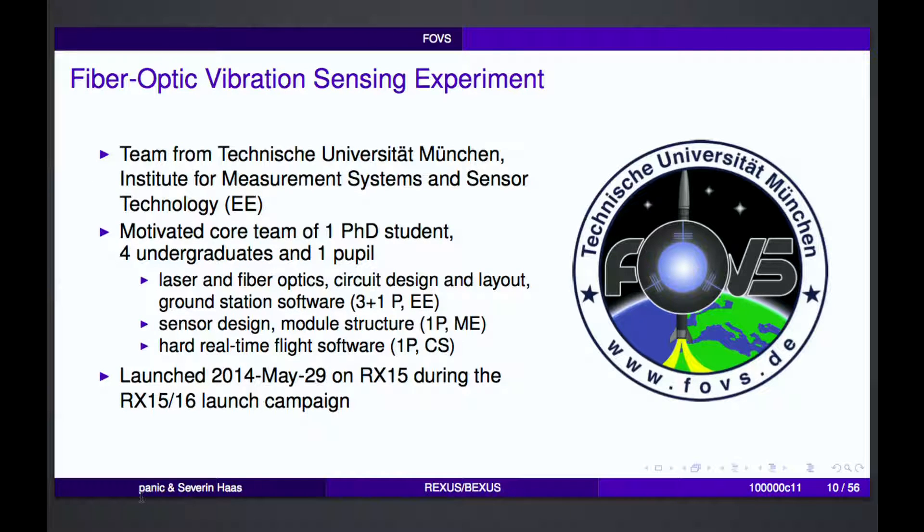I was involved in the FOFS experiment — we did fiber optic vibration sensing on board REXUS 15, which was last year in summer. We were a bunch of students from TU Munich. The core team were six people: one PhD student, four ordinary undergraduate students, and one pupil. The experiment involved laser optics, fiber optics, circuit design, and software had to be written.